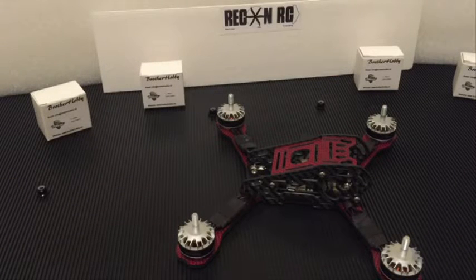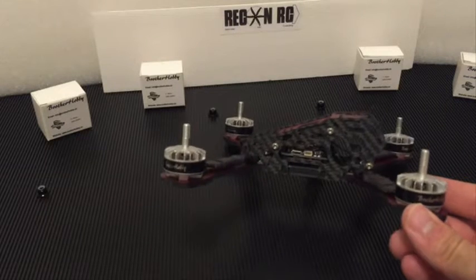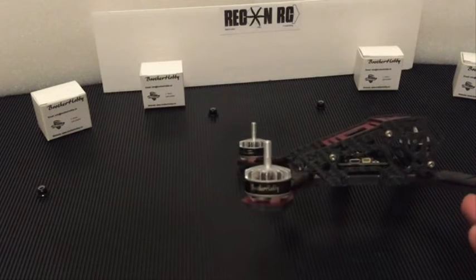How are you guys? Going to do a quick review of a new motor that I am testing out for a company, Brother Hobby. These motors are actually mounted on the new Armadillo frame, but specifically today we are looking at these motors.